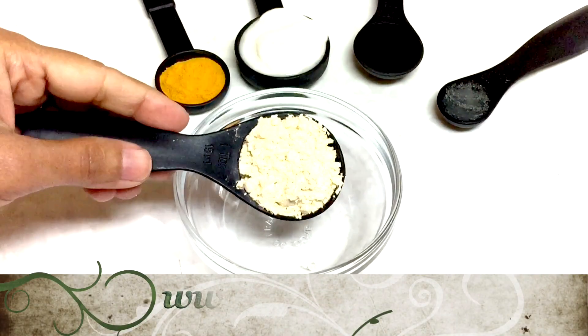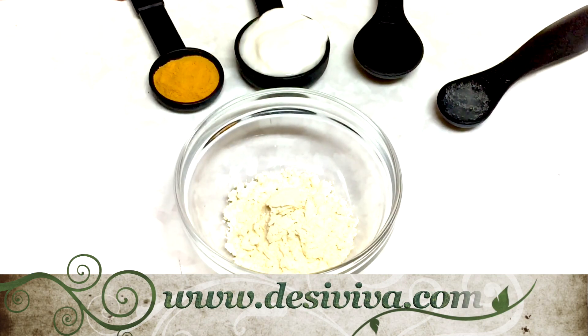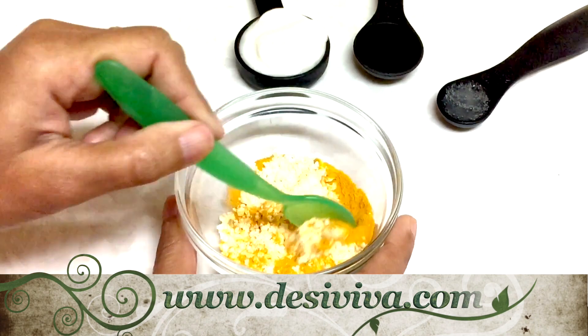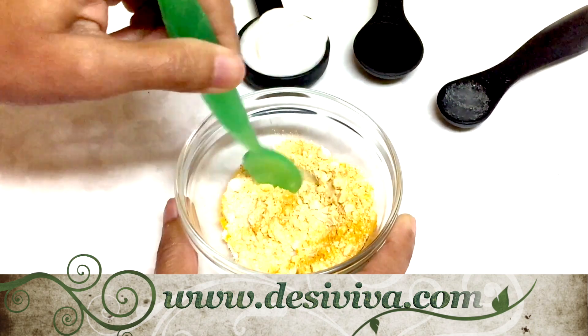Start with the dry ingredients first: besan, chickpea flour, also known as garbanzo beans flour, and turmeric — haldi. Mix it really well until all the lumps are broken.